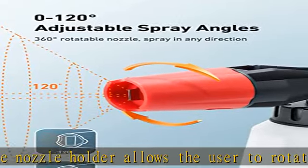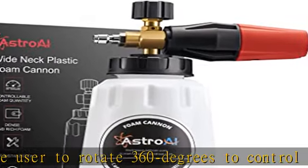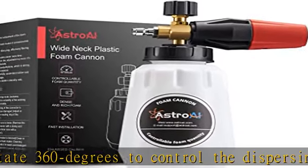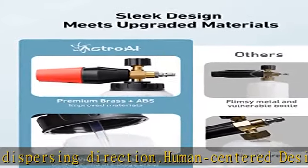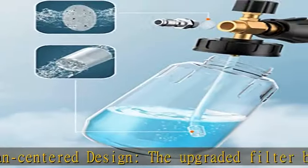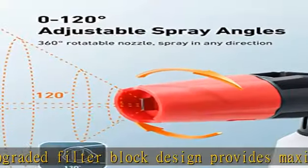Great for removing dust and dirt, even from the smallest cracks and crevices in your vehicle. Excellent foaming performance — the spray nozzle is adjustable and can rotate 360 degrees to be vertical or horizontal, conveniently washing all nooks and corners. The snow foam thickness can be adjusted by the top knob for an incredible thick foam.